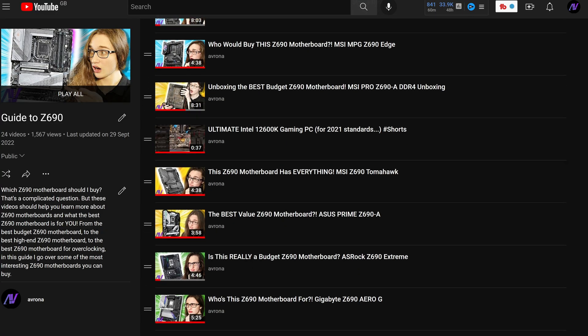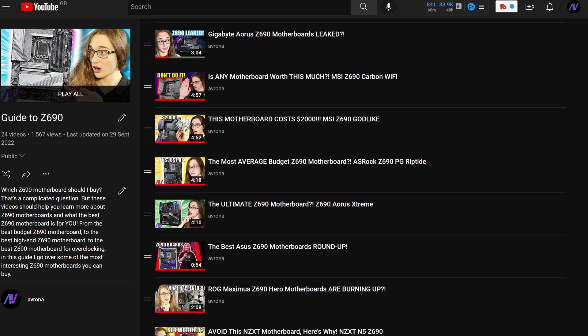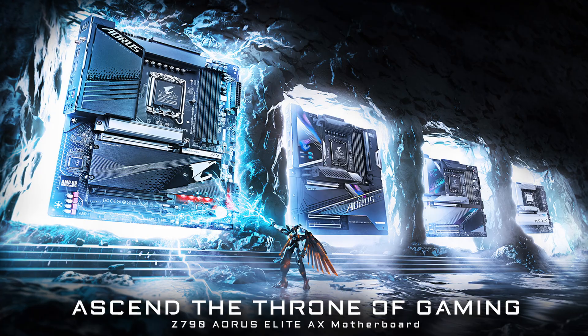Is it really that time again? It feels like only yesterday I was flooding YouTube with daily Z690 motherboard overviews, and now look at us — we're on Z790 already. And what better place to start the Z790 journey with than the Gigabyte Z790 Aorus Elite.